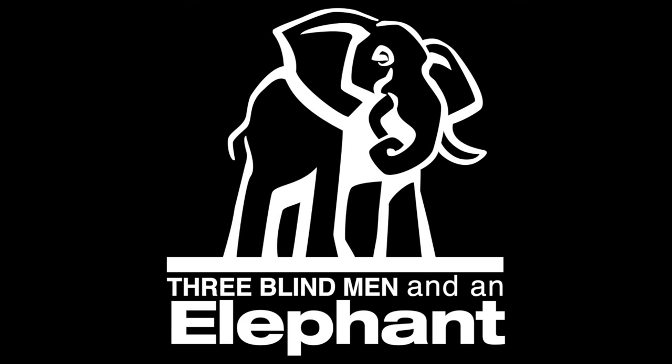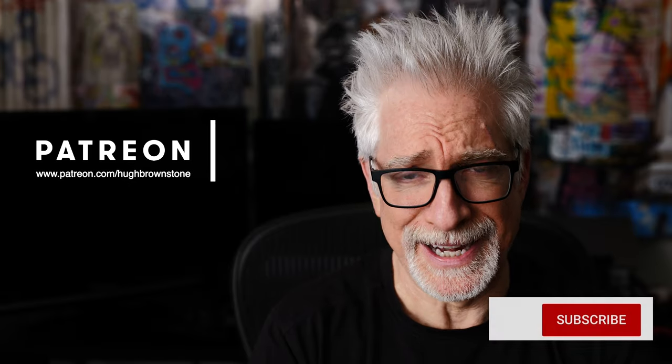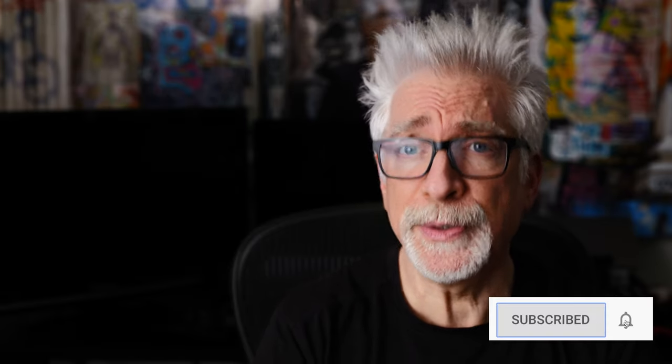Stitches come out day after tomorrow. Hey everybody, I'm Hugh Brownstone for Three Blind Men and an Elephant, and welcome to episode two in our new series, What's in My Kit?